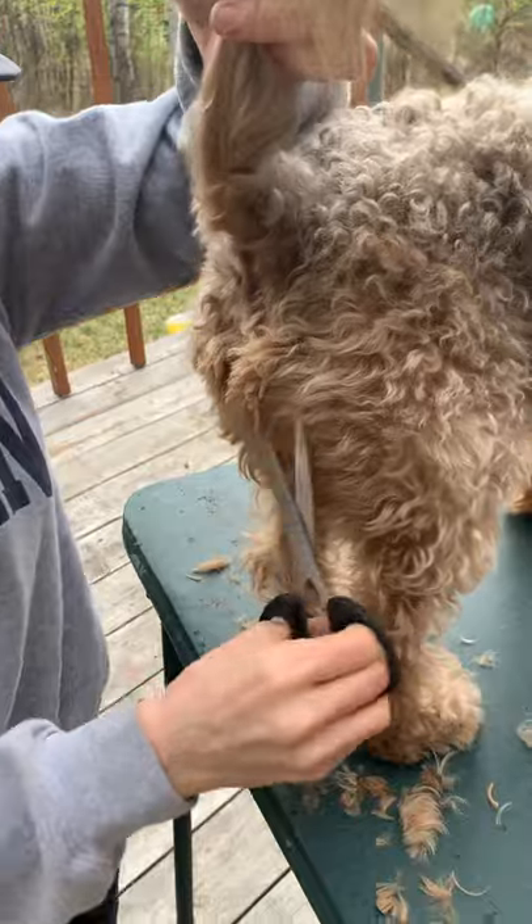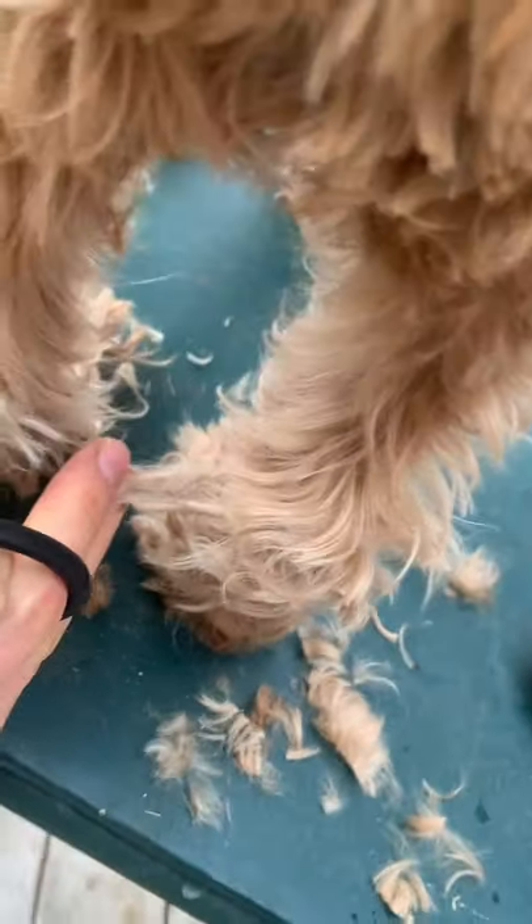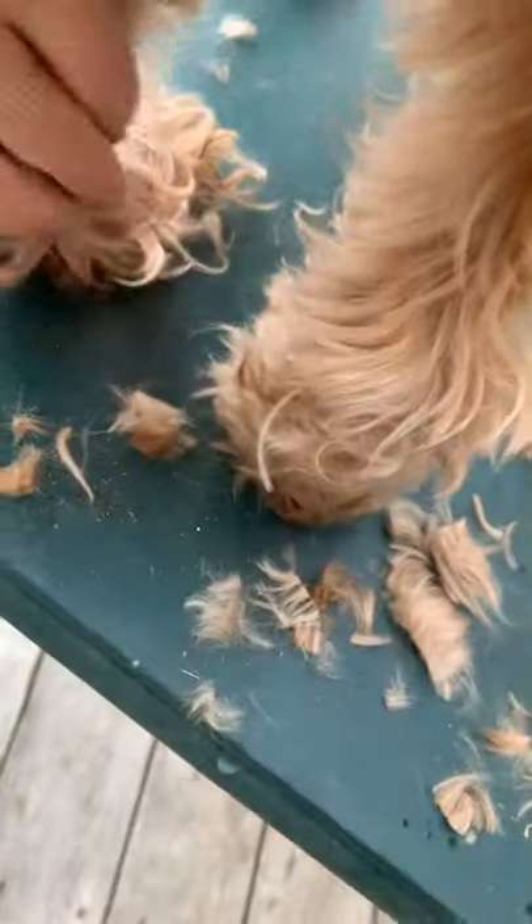Oh, there's another dread — look at this one. You need to look for these. This is why it's important to be doing feet, face, and fanny checks, because these can really hurt your dog. They can pull at your dog's skin.